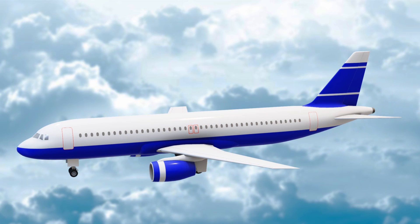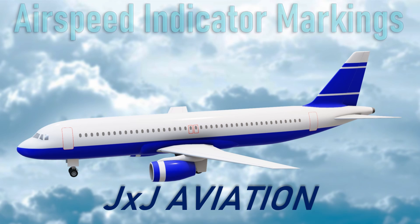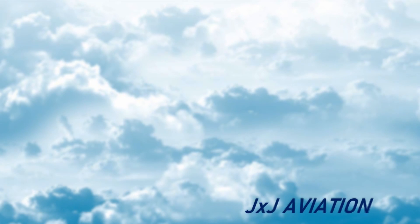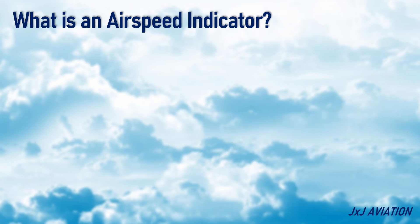Hello, and welcome to JXJ Aviation. In this video, we will be looking at the different markings on an airspeed indicator. First, let's understand what is an airspeed indicator.